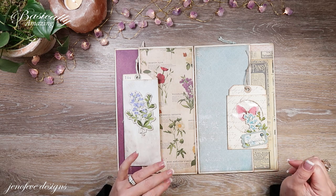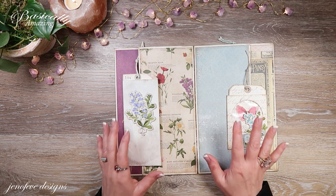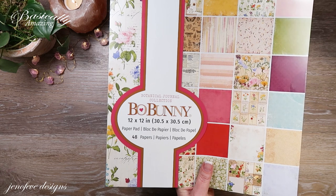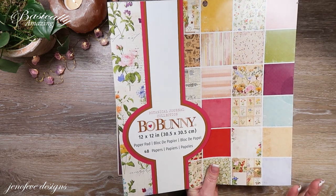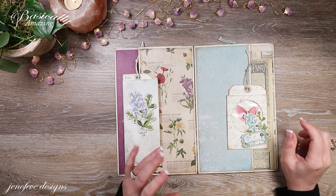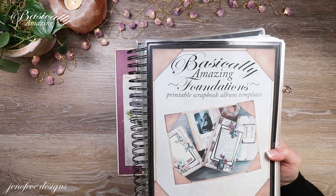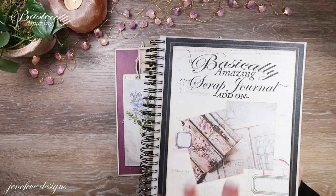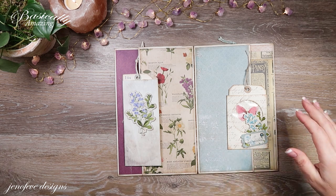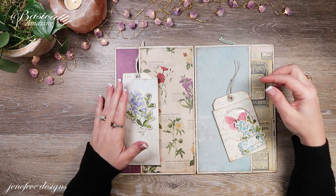Hey guys, my name is Jennifer and I am Genevieve Designs. This is the April Album of the Month called the Botanical Journal Collection. This is a Bow Bunny collection and we are using the Basically Amazing Foundations and the Basically Amazing Add-On Scrap Journal. These are templates that are available in my Etsy shop — information is down in the description box below.